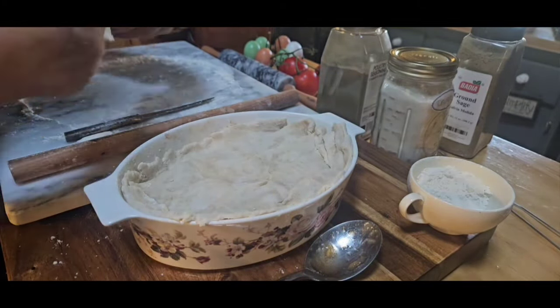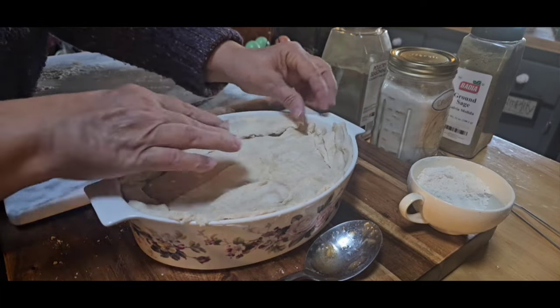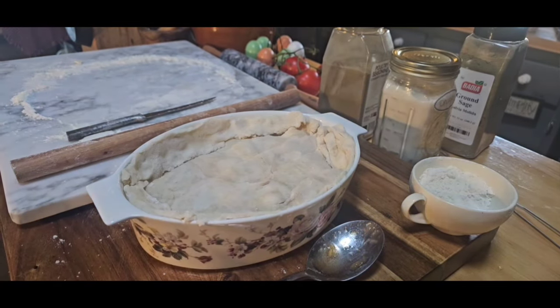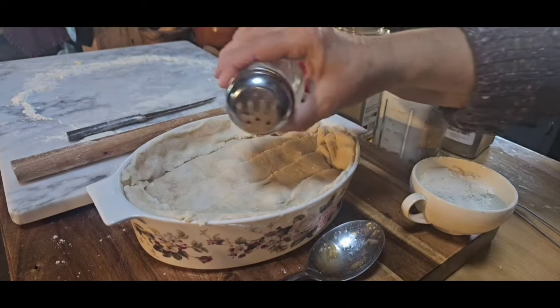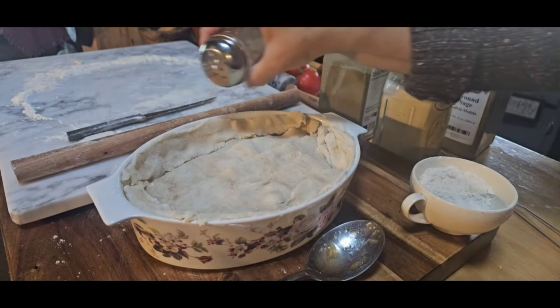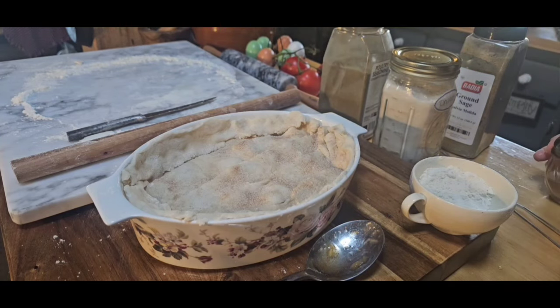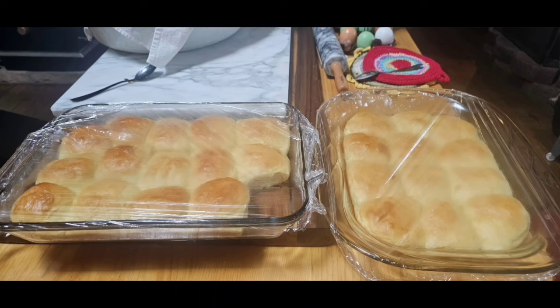The apples that I'm using - I've got a video canning apples - these right here are about four years old and still good. They make a good pie. We love our pies and our desserts, that's for sure. I'm just going to sprinkle a little bit of cinnamon sugar on top and put it in a 350 oven until it's good and golden brown. So we're making chicken and dressing, hot rolls, and apple pie.